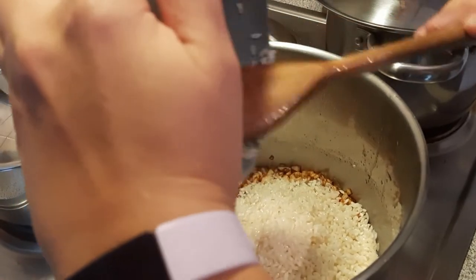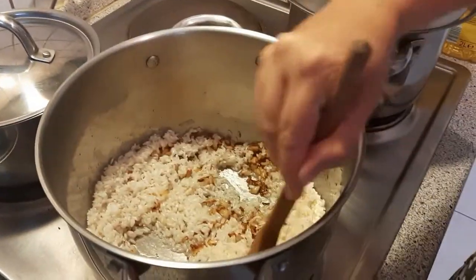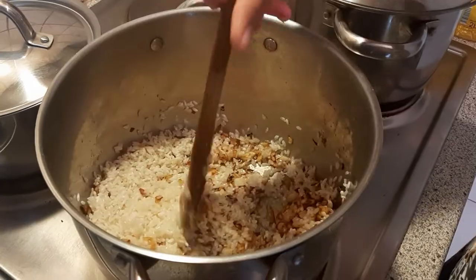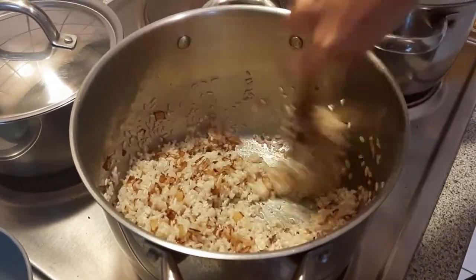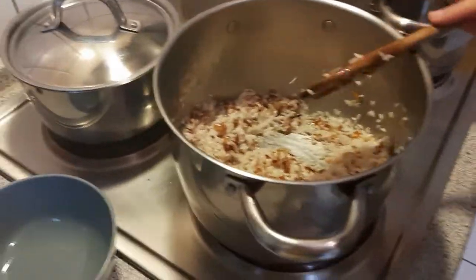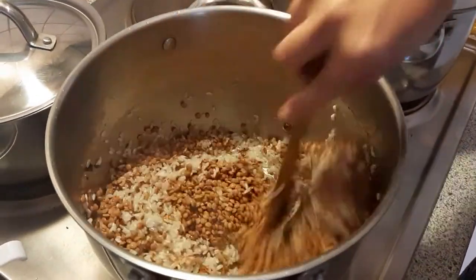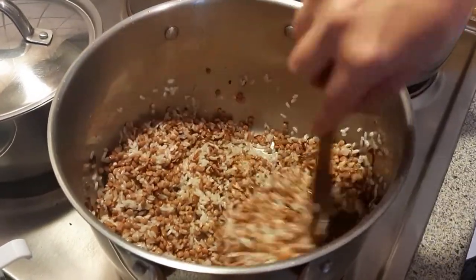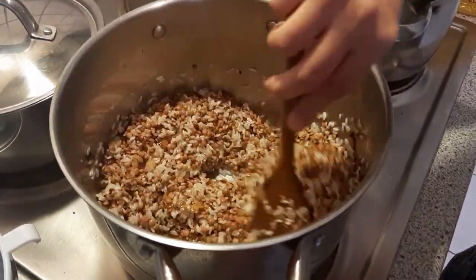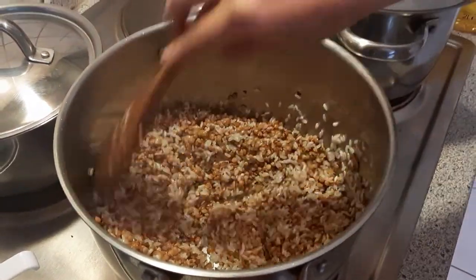The onions are really golden now — they've been cooking for five minutes. Give it a little bit of a stir and then we're gonna add the lentils. This smells really nice — the onions are fantastic. Now that the lentils are added, we're ready for the next step.